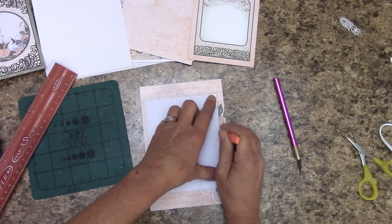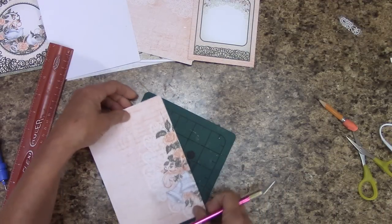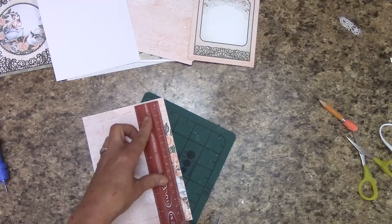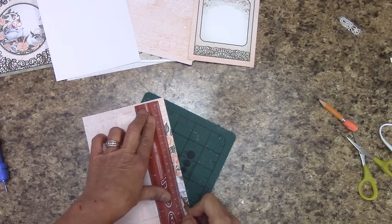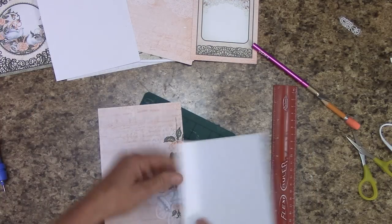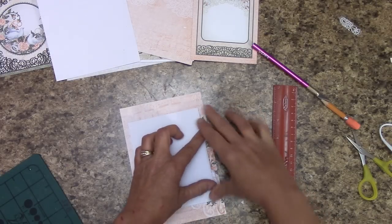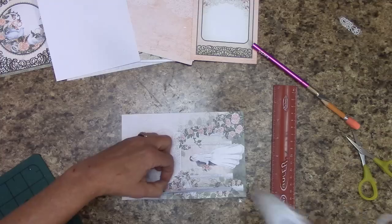Take your pencil and draw a line on the side. Get your cutting mat out. If you need to use a ruler to keep your blade straight, do so. But we're going to cut right on that line — not all the way down, just as far as we need. Slide this in there — it should slide in. Push it down. Once you have it straight, pinch it. This is where we're going to tack this flap down.